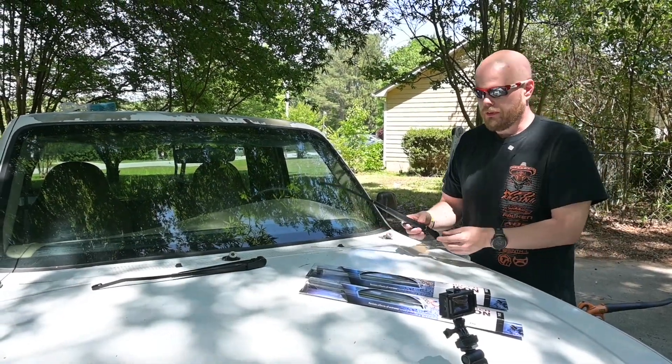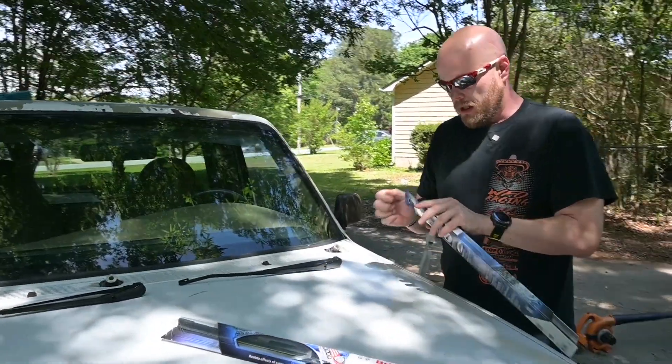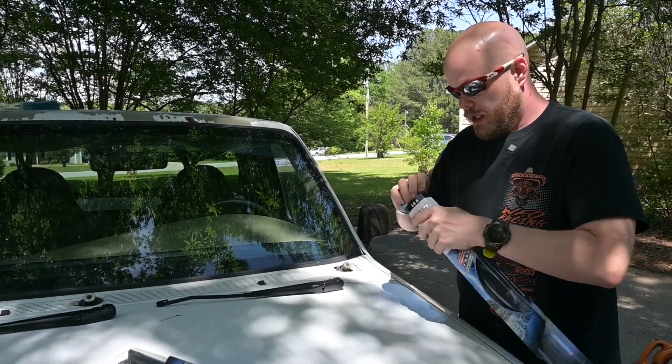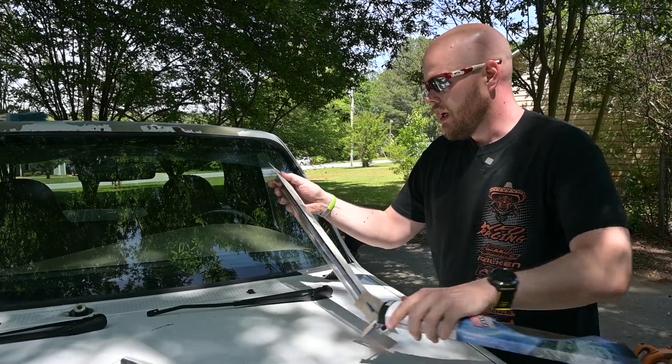Now that our wiper arms have had a chance to fully dry, they're looking really good. So it's time to go ahead and put them back on. I'm going to start by throwing on a new wiper blade — that'll help make sure I know exactly where things need to line up.